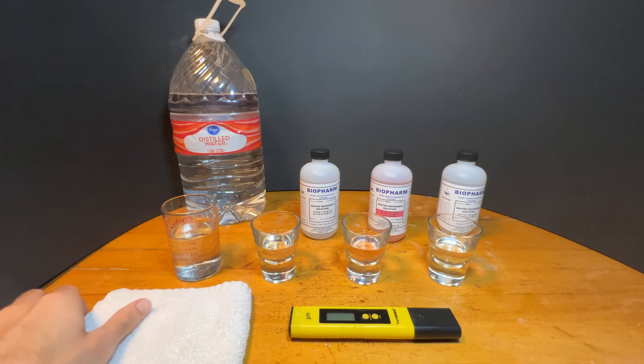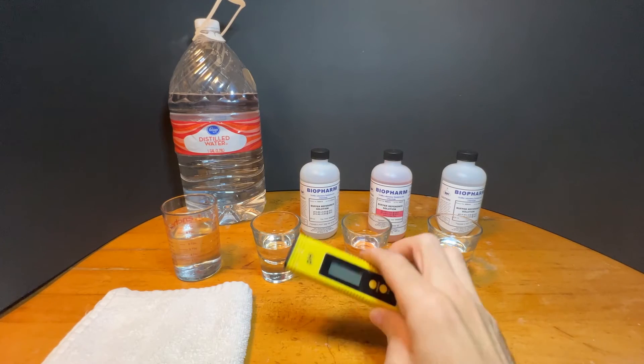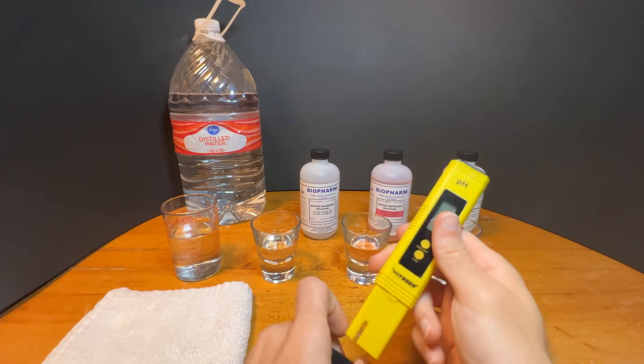Be sure to have a clean dry cloth nearby. Let's start by rinsing off the PH meter in distilled water, then shaking it and drying it off.